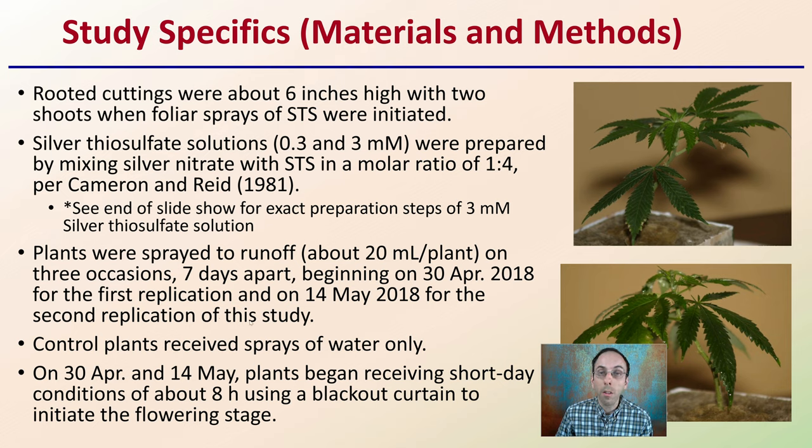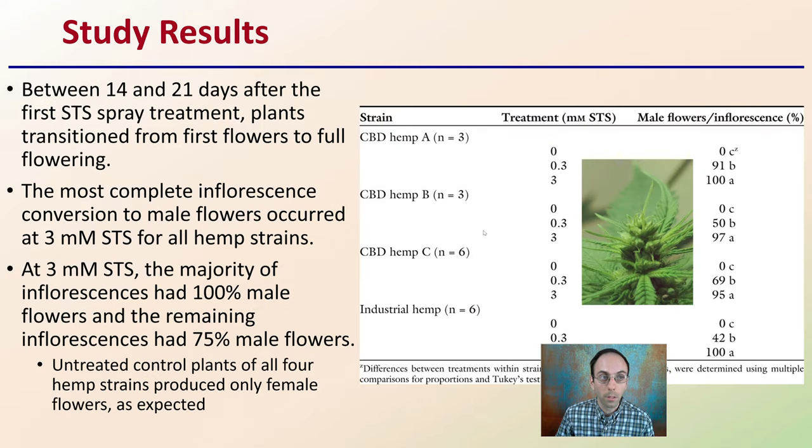Control plants received sprays of water only to act as a control in this scientific experiment. On April 30th and May 14th, plants began receiving short-day conditions of about eight hours, using blackout curtain to initiate the flowering stage.